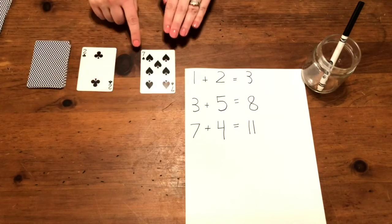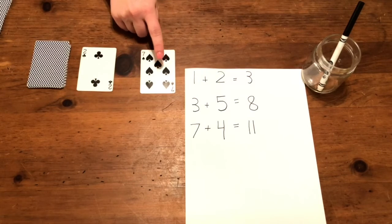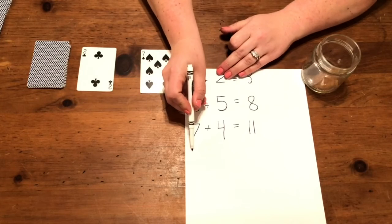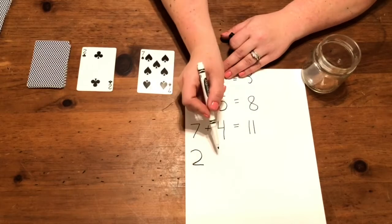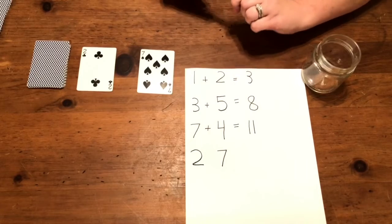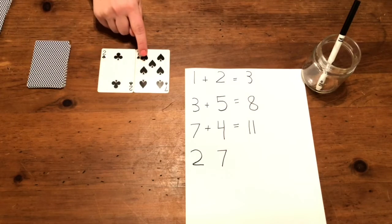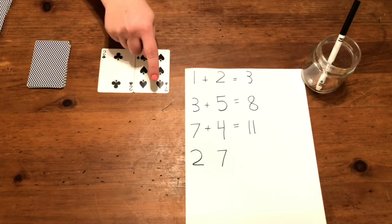Two and seven — one, two; one, two, three, four, five, six, seven. Let's write them down: one, two, three, four, five, six, seven, eight, nine.